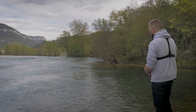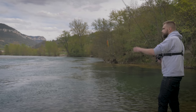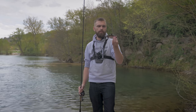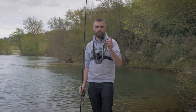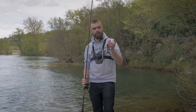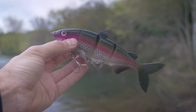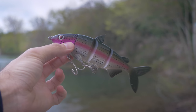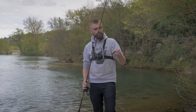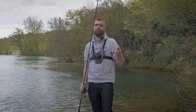Dernier produit de la box big bait : vous avez d'abord eu un shad, ensuite un jerk, et là vraiment le dernier type de leurre à avoir dans sa box big bait — c'est un swimbait. La petite particularité : vous avez une tête en plastique dur avec une bavette pour l'aider à nager à plus faible vitesse, et derrière un corps articulé en plastique souple. C'est déjà un leurre prémonté, ce qui est vraiment sympa.